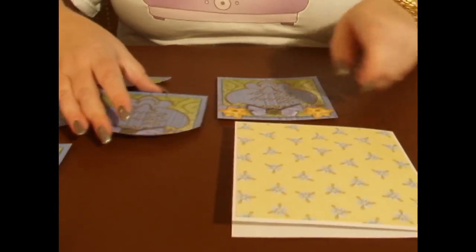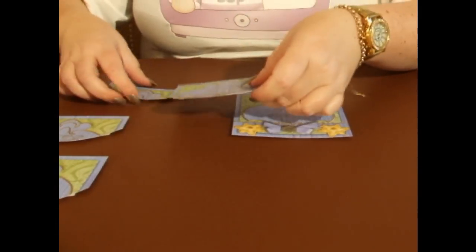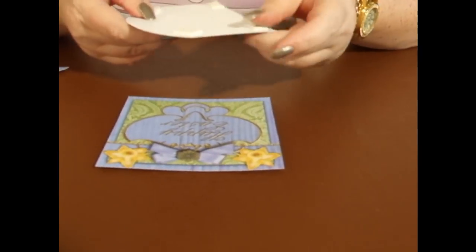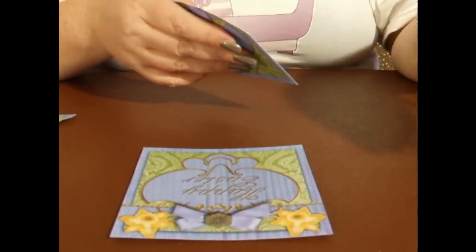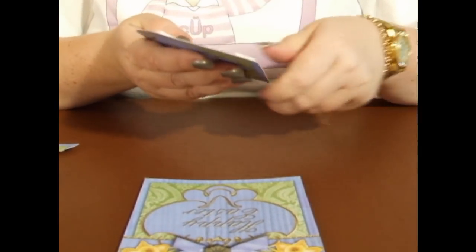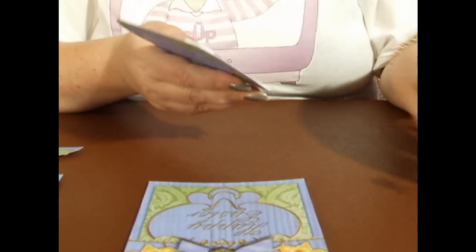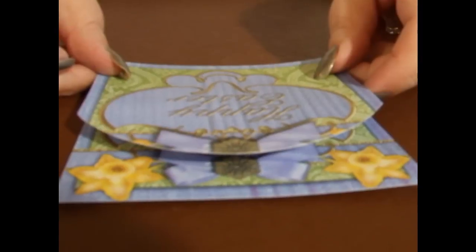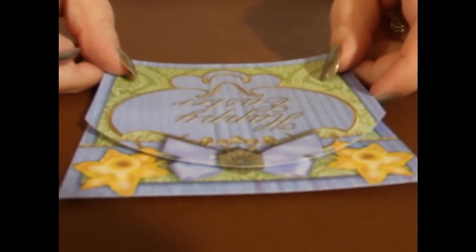Now I'm going to build the image up before I put it onto the card. I've already put foam tape on the back of my layers. I'm just going to peel the back of them off and start — that's the first layer, corner to corner, edge to edge.